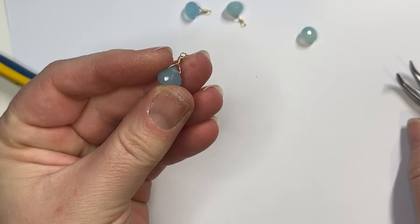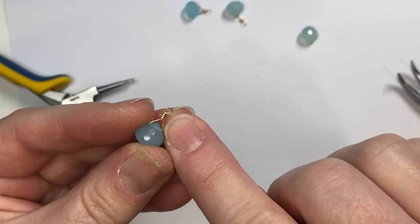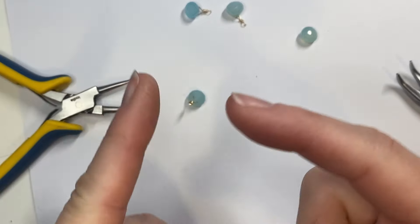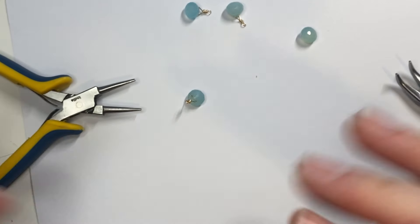And there you go — you've wire wrapped a stone. I kind of like how it looks a little thicker at the coil. If you want it thinner, just stop where it meets in the middle. That's cool too.